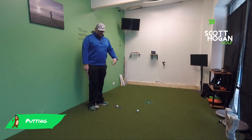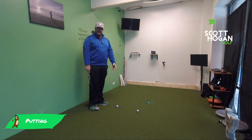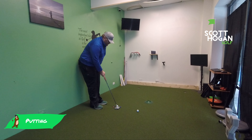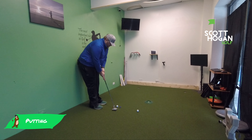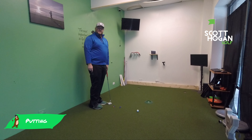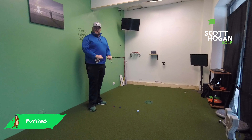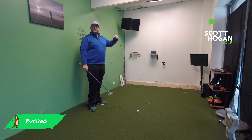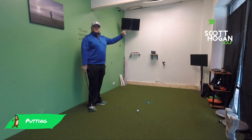He uses two tees. We use Nerf darts in here — you can use golf balls. We're going to set up a putting gate right on either side of the ball. All we're going to do is hit some putts and get the ball to roll. If we hit the ball without hitting a gate, we know we did a really good job at hitting the ball in the center of the face. That's a key part to controlling your distance and also getting the ball started online.